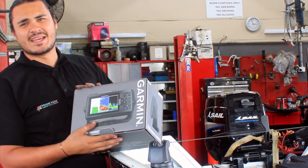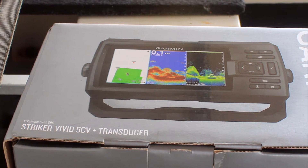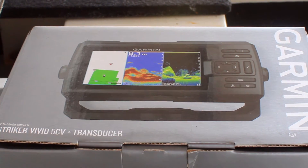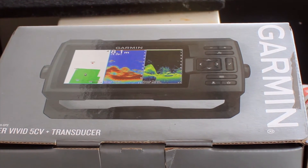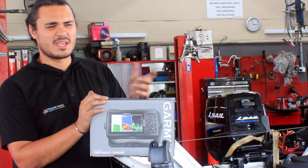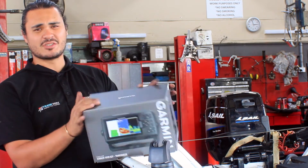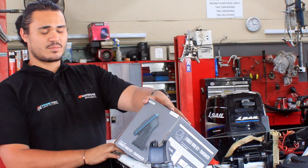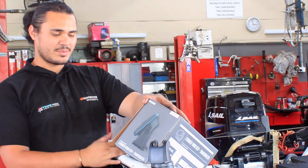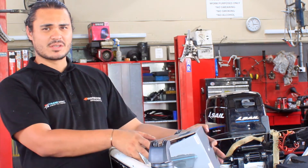We've got ourselves a Garmin sounder. What we're going to do is fit this up, replace the old mount here, put the transducer in at the back. It's going to help me find depth and speed. It's a pretty good unit this one — got it pretty cheap, it's a 5-inch screen. Probably still won't help me find any fish, but we'll just wire this all in.